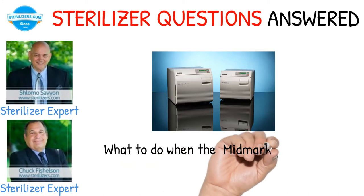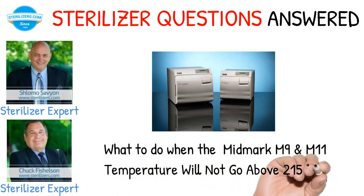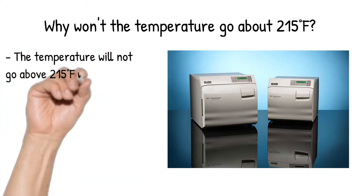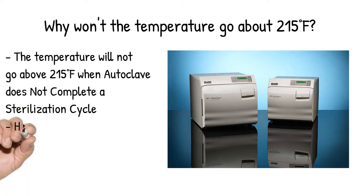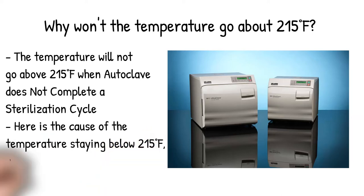What to do when the Midmark M9 and M11 temperature will not go above 215 degrees Fahrenheit? The temperature will not go above 215 degrees Fahrenheit when the autoclave does not complete a sterilization cycle. Here is the cause of the temperature staying below 215 degrees Fahrenheit and its solution.